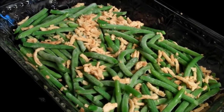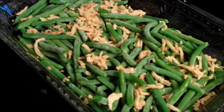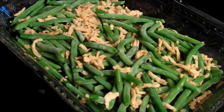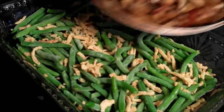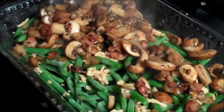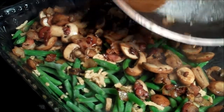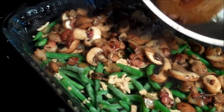On my bed of green beans, I've scattered a little bit of fried onions — I'll also post a recipe on my blog about how to make your own onion strings. On top of that, I want to scatter my bacon and my caramelized onions and garlic bits with the mushrooms, and using the same pan, I'm going to make my béchamel cheese sauce.